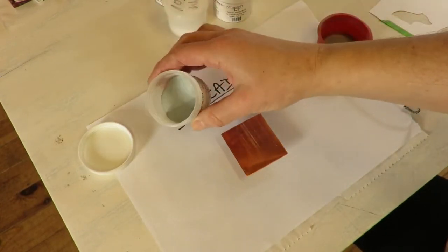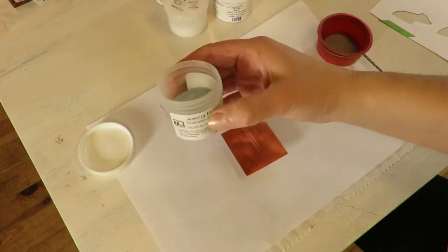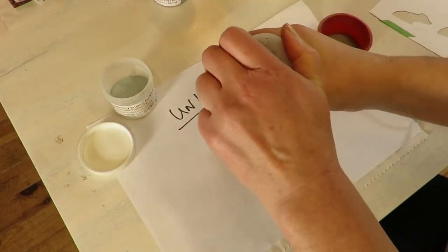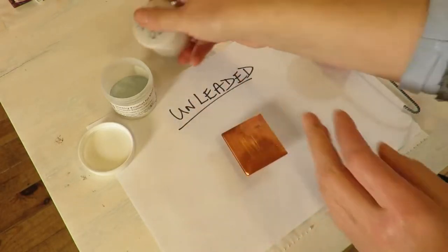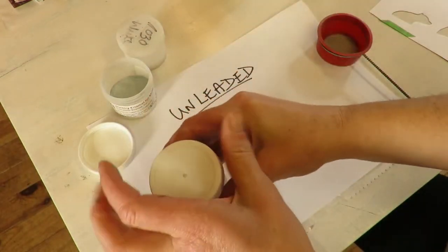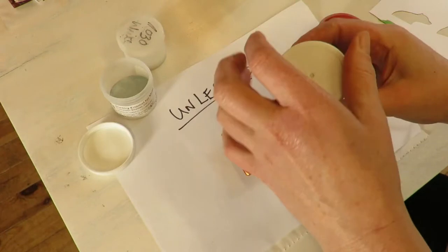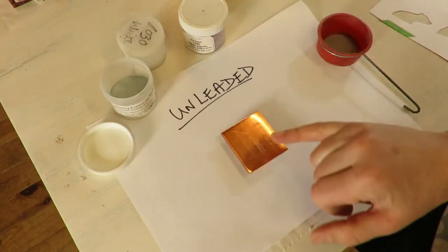I'm going to use comparable colors. I'm using Thompson unleaded enamels — this lovely Storm Grey, their most commonly used white, and their Grape Purple. Then I'm going to use similar colors in the leaded enamel. I'm going to do two layers.